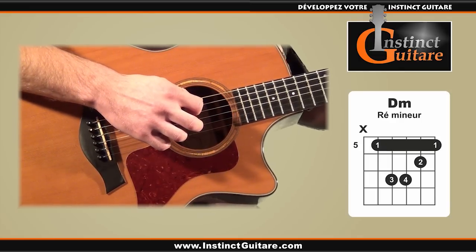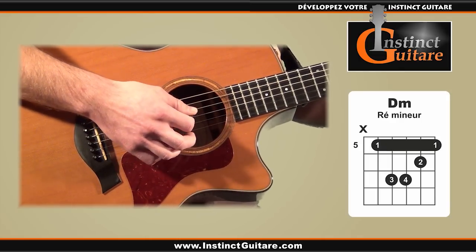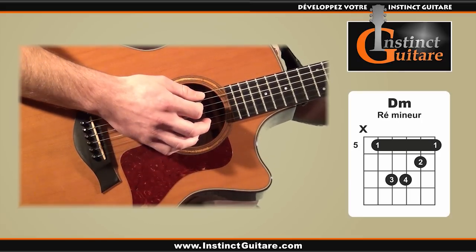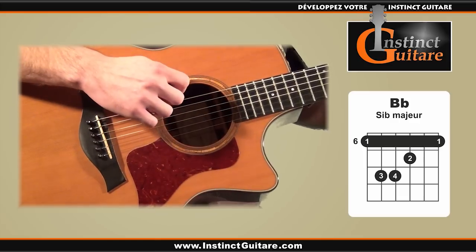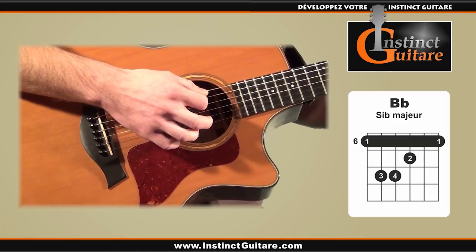nous allons jouer la basse située sur la cinquième corde, et le reste du temps nous jouerons les quatre cordes suivantes. Sur les trois autres accords, comme le Si bémol majeur par exemple, la basse sera située sur la sixième corde, et le reste du temps nous jouerons sur les cinq autres cordes.